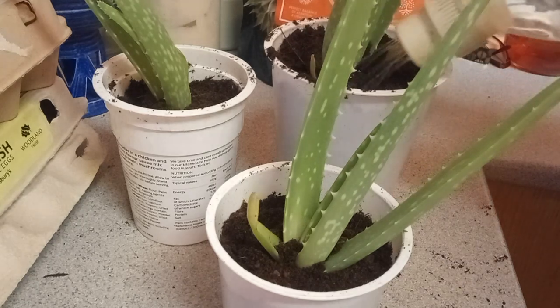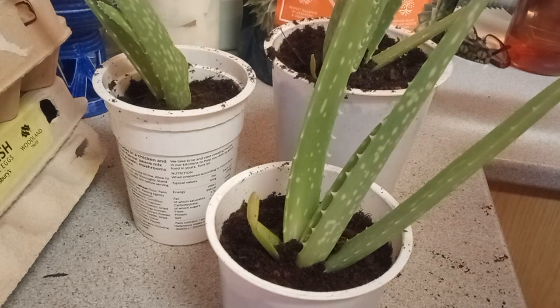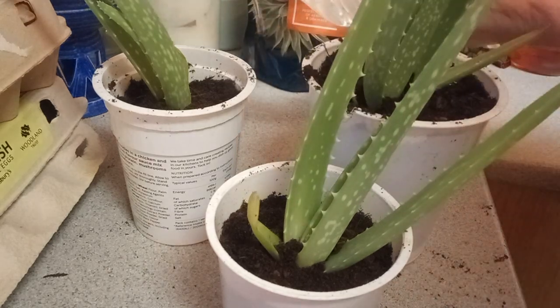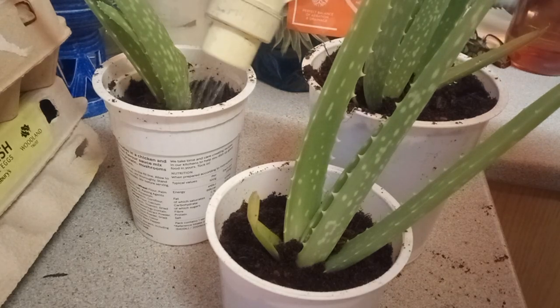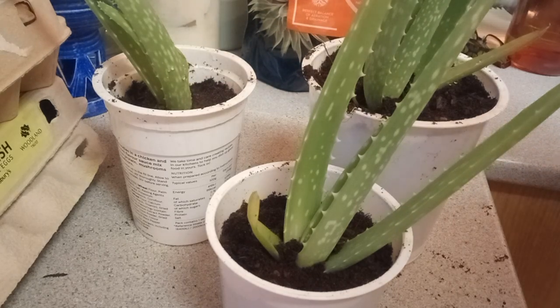Although they are of the cactus family, a lot of people think that means they don't need to water them — that they can survive without water. It doesn't mean they have to. I do water my aloe vera and they grow very well.